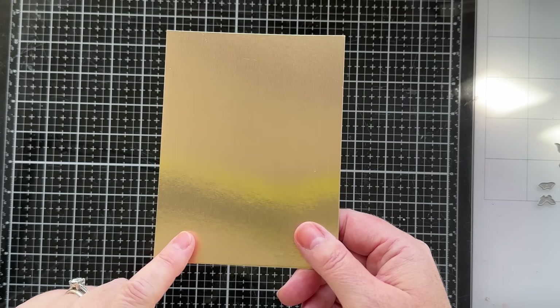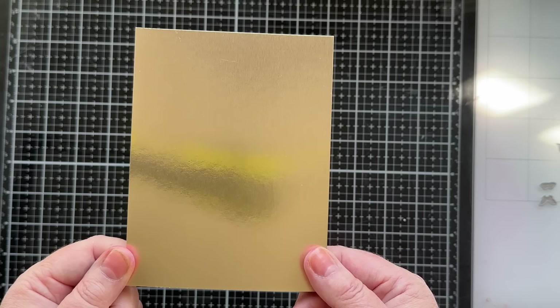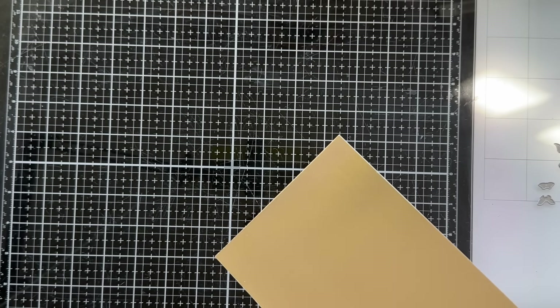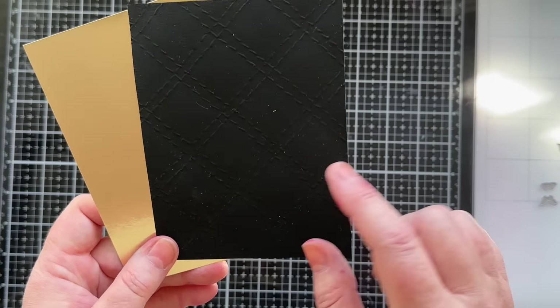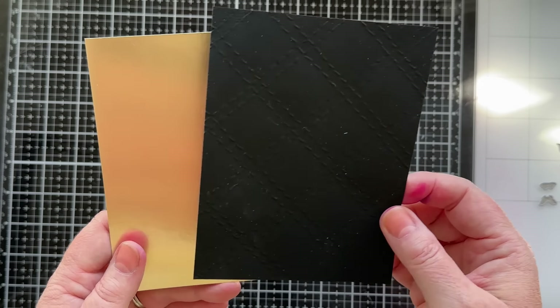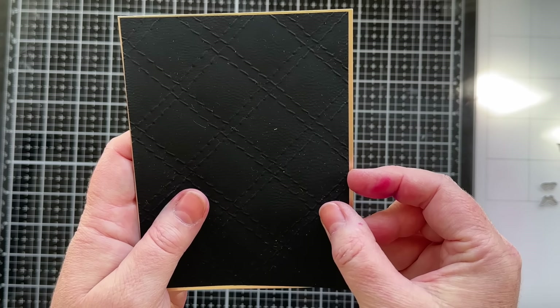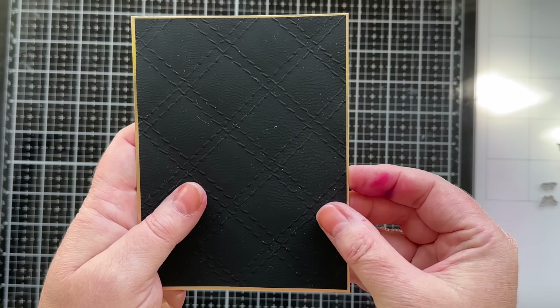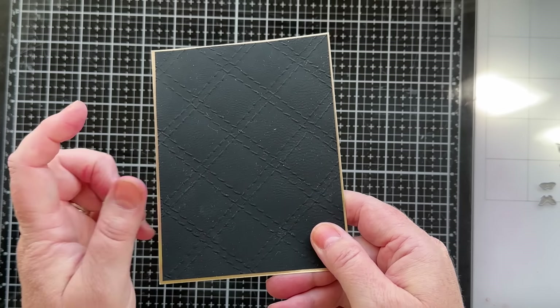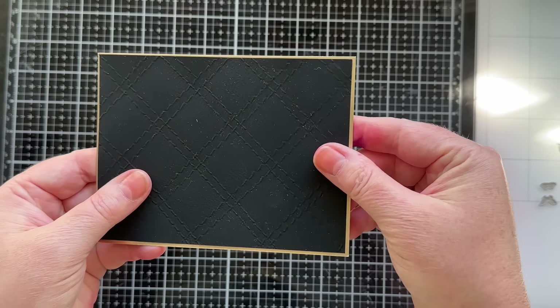The last thing I'm going to get out and prep is a piece of metallic card stock. My black piece is cut to four by five and a quarter, and then this gold piece I'll cut ever so slightly smaller so there's just a small border — four and an eighth by five and three-eighths — which will give you that nice small border.